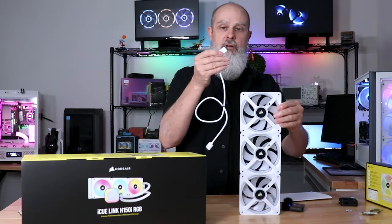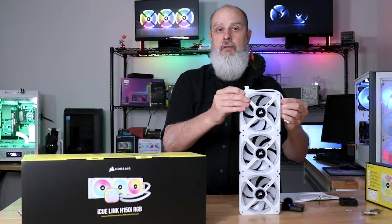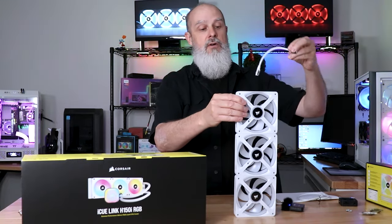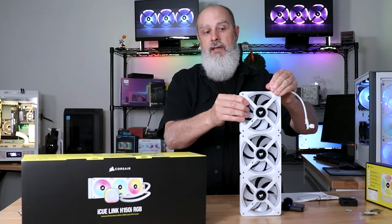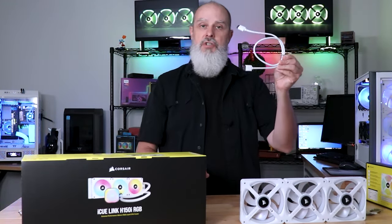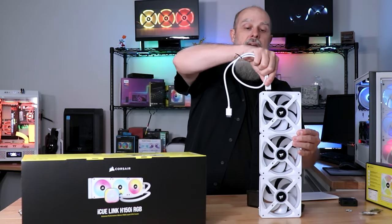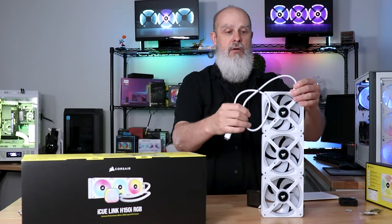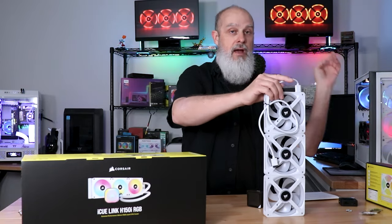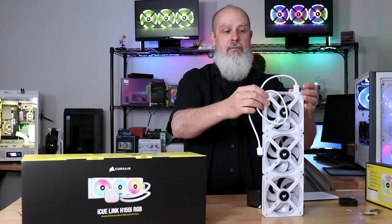I would have preferred they provided the 600mm cable with a 90-degree connector, which keeps it much more flush. You can connect that on either side and go in either direction, giving a lot of versatility. It's not that you can't get the right cable — I'm just not sure the straight connector was the most appropriate cable to include with this. In most full tower and large mid-tower cases this won't be a problem, but in the 4000D it was a little too close for comfort.